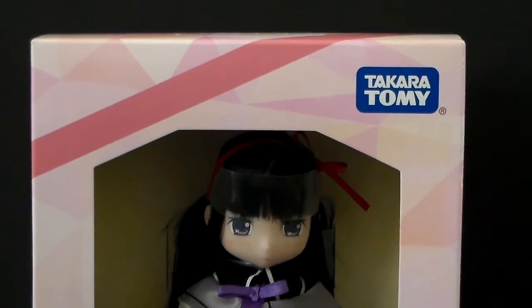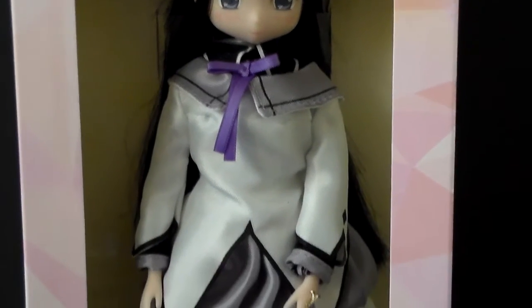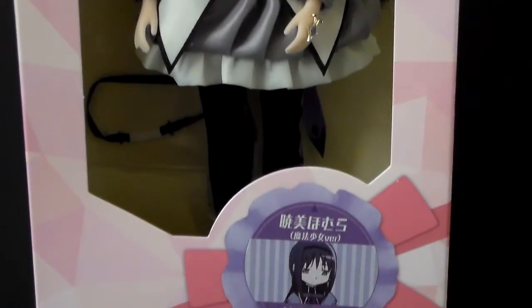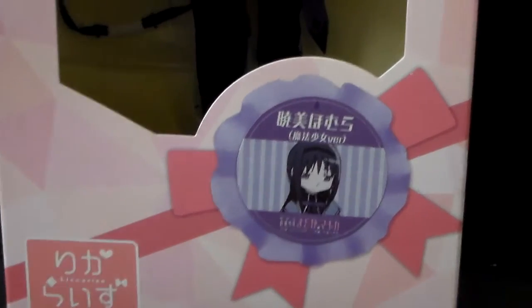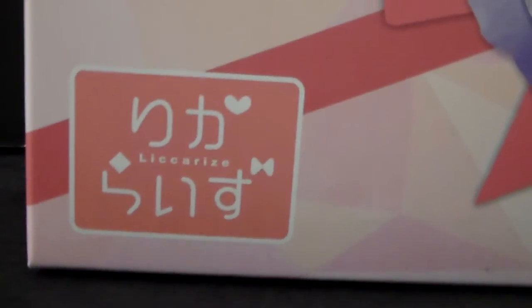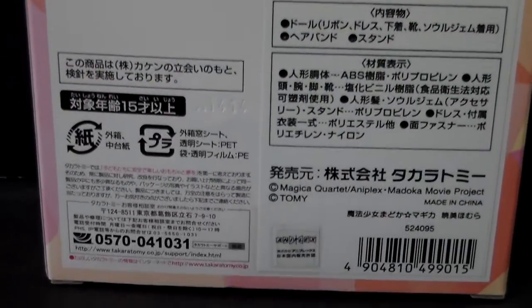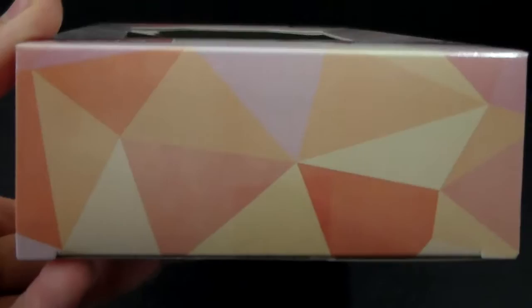Here is the box and as you can see it is a very simple design. We have the Takara Tomy logo right here and we have the huge window that displays the doll. At the bottom we have a ribbon that says the character they are making. Here is one of the sides, which follows the exact same design. The back shows you the warnings and precautions — everything is in Japanese.